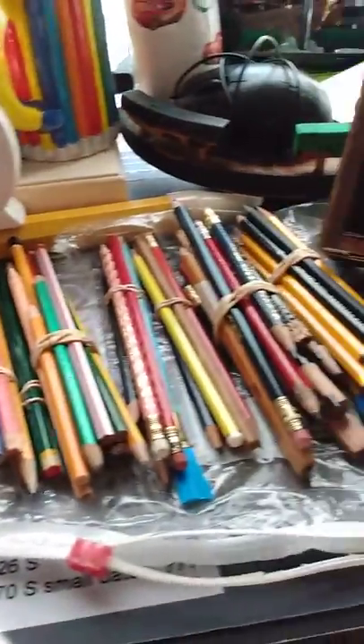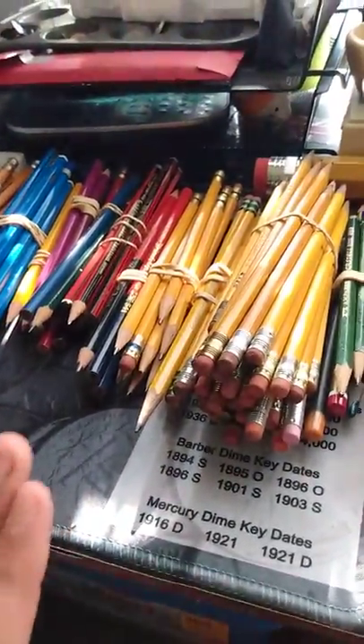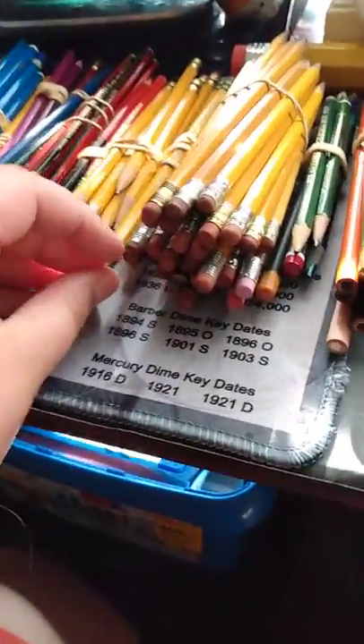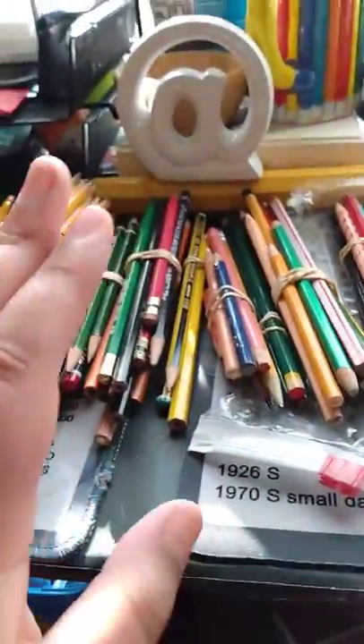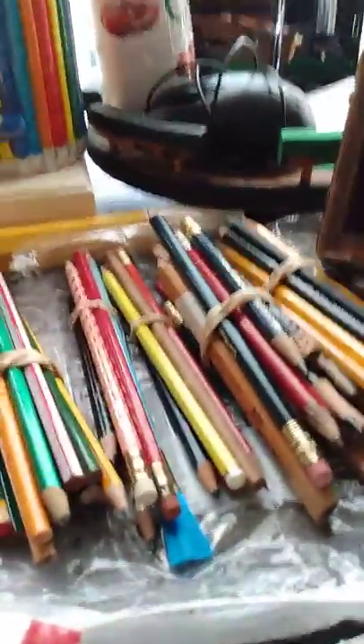Hey guys, welcome back. This is part two of my vintage pencil collection organization, and these are the loose pencils. There are no boxes — I didn't get these from any boxes of pencils. These are the loose ones, and I wanted to go over the categories that I made.